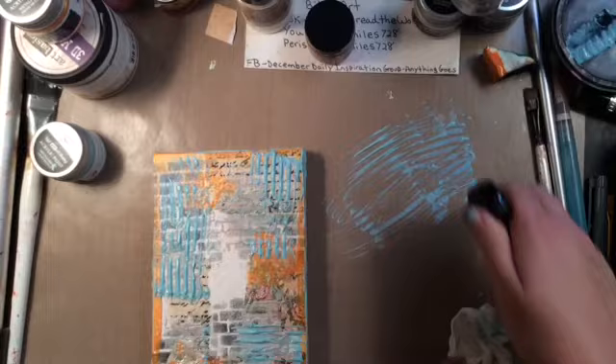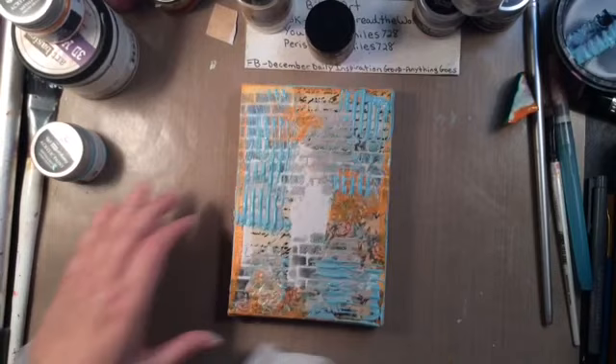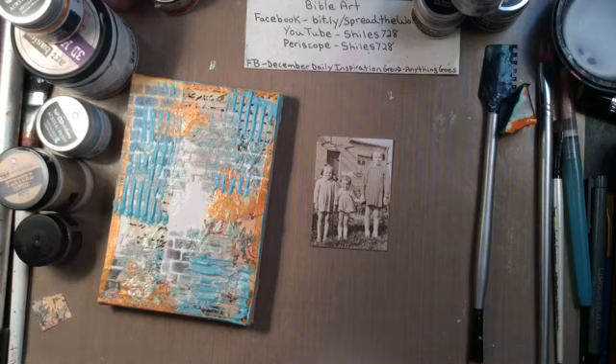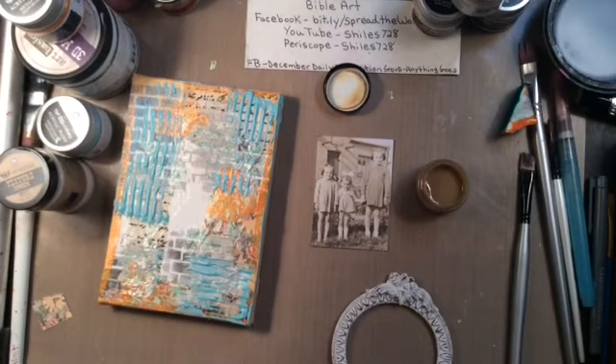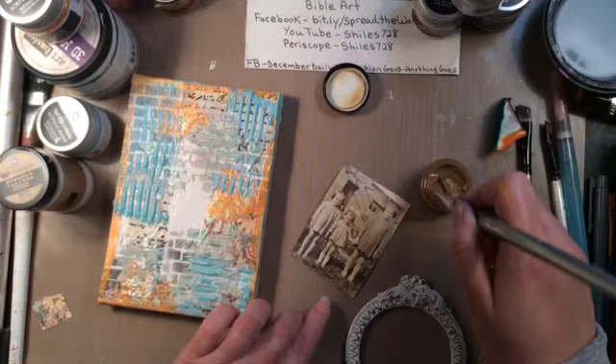I'm pulling out my little Tim Holtz spray bottle to clean this up so I can continue on. I really like how this is looking. I have these — also by Prima. That right there is a package for a frame. This frame is a Recollections frame, I got it on clearance for $1.50. But that photo comes in a package from Prima. Tim Holtz has a very similar package as well.